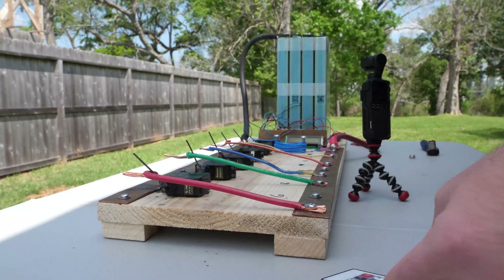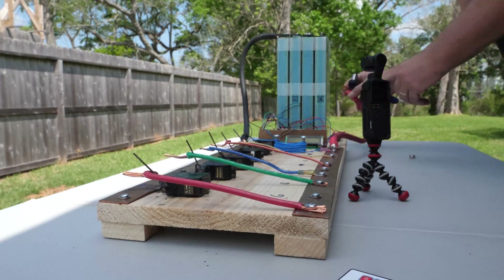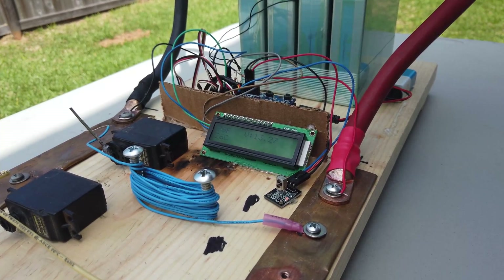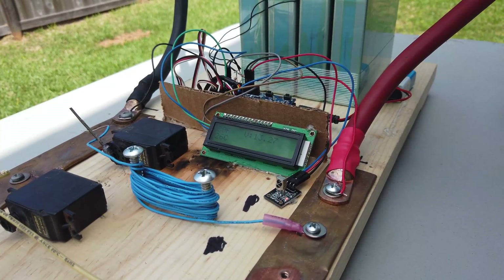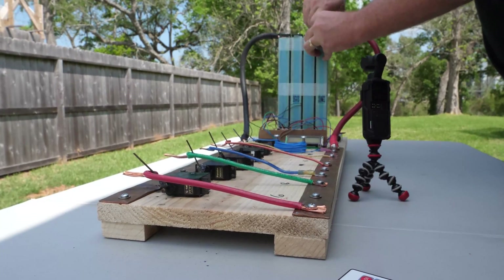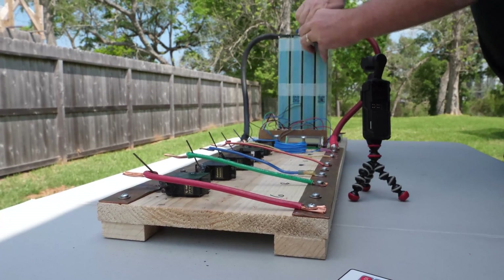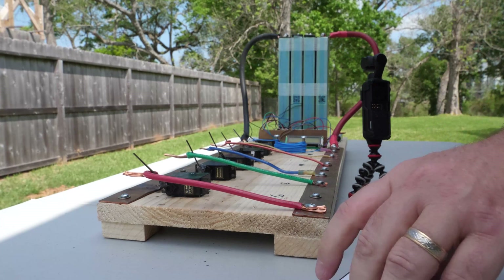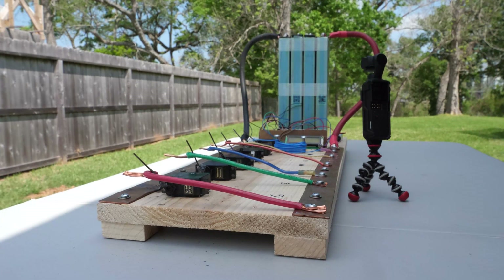We've done one final check of systems, and we are hooking up the positive now, putting our glasses on, and we are hooked up. Once this is tightened down, we'll back up and be ready to go. This is just 12 volts — we may do a future video with more voltage or more amps — but right now, let's see what's going to happen.